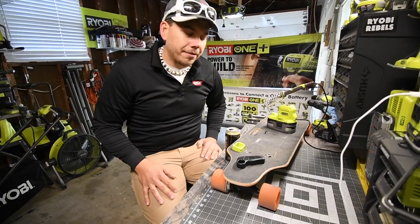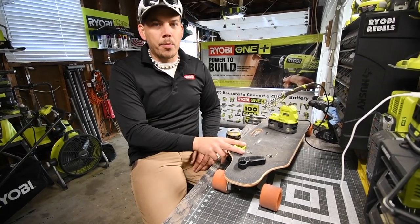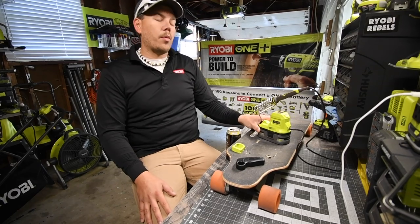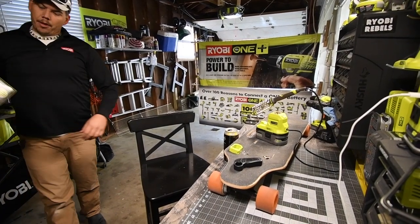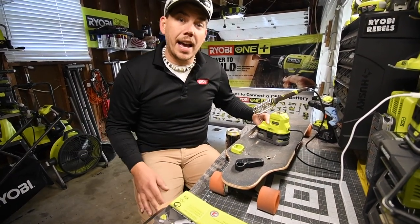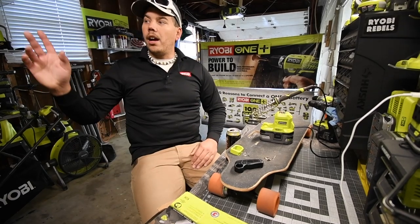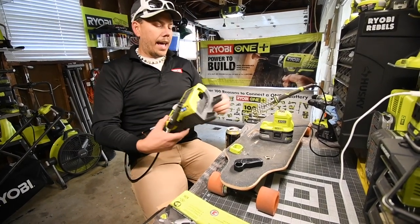Unfortunately, this did not work. I do not know why, but the circuit board is not reading the extra power being given from the Ryobi batteries. It performed exactly the same as it was before. But what did work very well is the Ryobi One Plus soldering iron — the model number is P3105. This thing is actually a handy little soldering iron. It is significantly smaller than a soldering iron station, but it's a cute little unit.